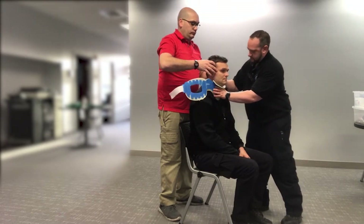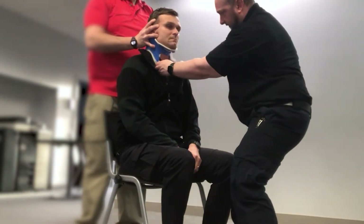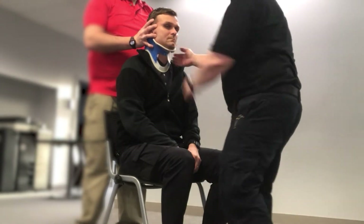We're going to come under and slide this around. I'm going to make sure that we have a secure fit, making sure that the collar is midline. I can still see the trachea. I can check for my pulses, and center it on my patient.